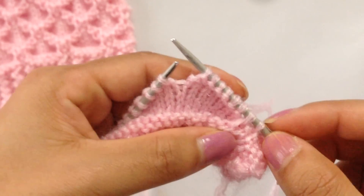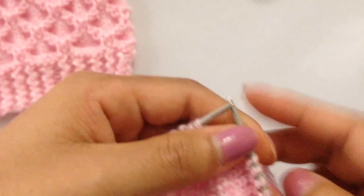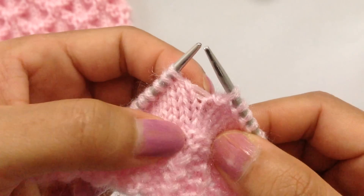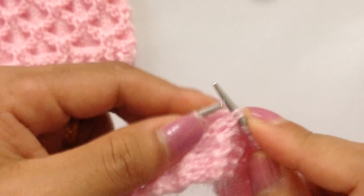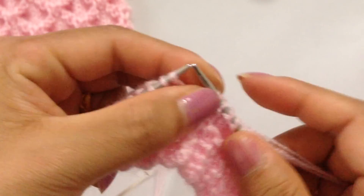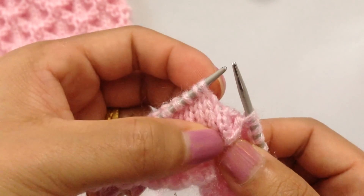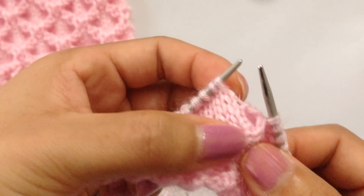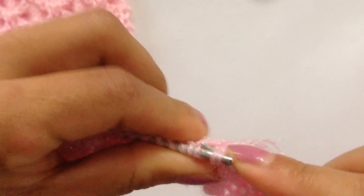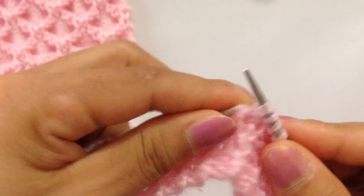That's the repeat pattern — from here to here. We're going to repeat that again: come down from this stitch, pick up these two stitches, knit them with this stitch. Again for the next stitch, come down and pick up, knit them with this stitch. Then purl six: one, two, three, four, five, six.